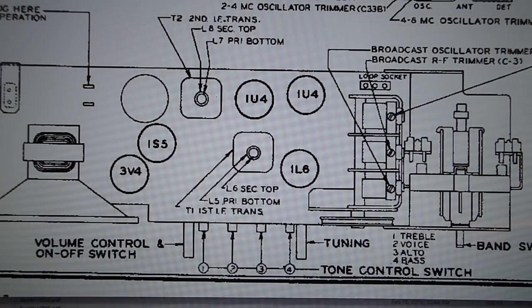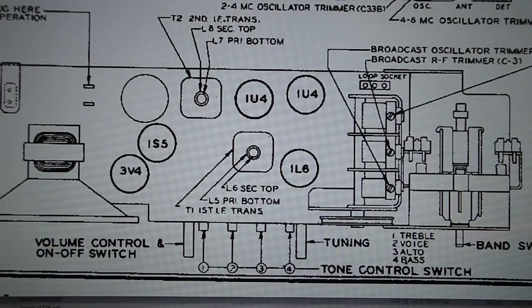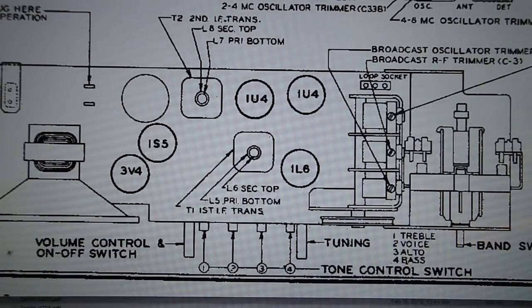I don't want to box everybody in and say that this is the only way to go, because you could have a Silvertone, a Stromberg Carlson AWP8, an RCA StratoWorld — there were a lot of radios that used these tubes. Halicrafters TW1000 and TW2000 radios used a similar tube layout, with some of the later radios over here toward where the speaker is.